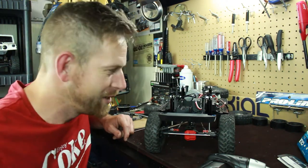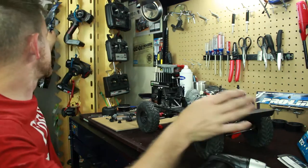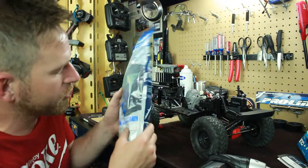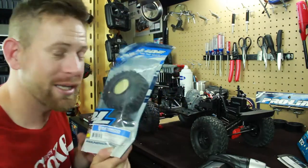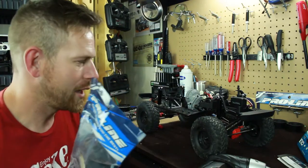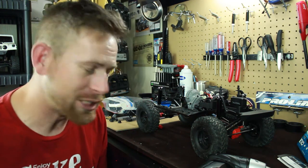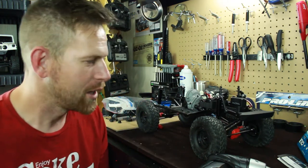In the next upcoming video on the build, I'm going to install these nice big Super Swamper TSL XLs — the large version — onto the rims and then onto the truck. We're going to find out how much beefier and bigger this tire is. I'll see you in the next upcoming video of the overhaul on the Axial SDX10-2. See you later!